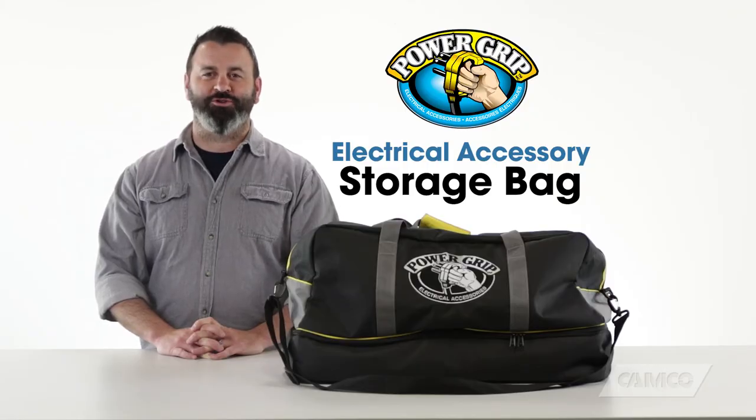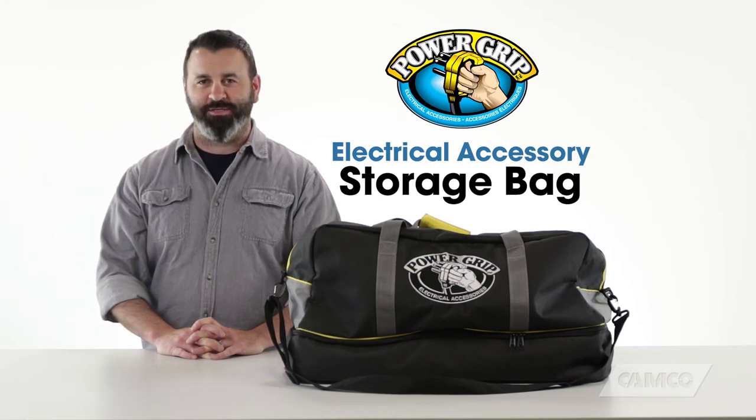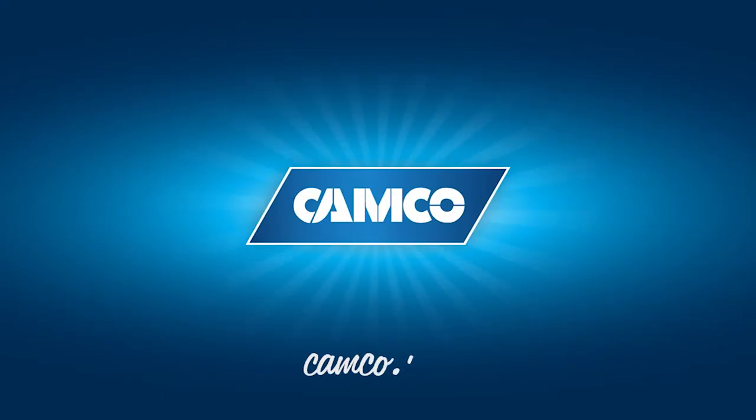If you don't have a PowerGrip Electrical Accessories Storage Bag for your electrical accessories, you should get one today. Camco.net.